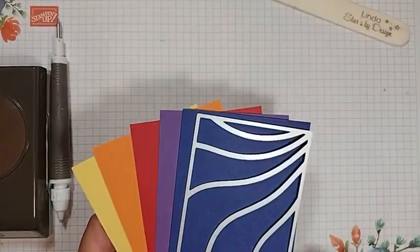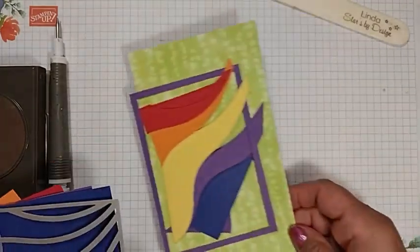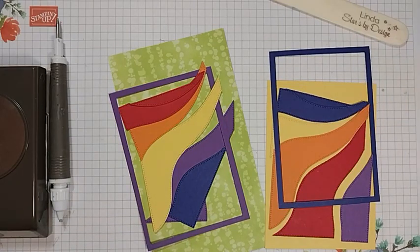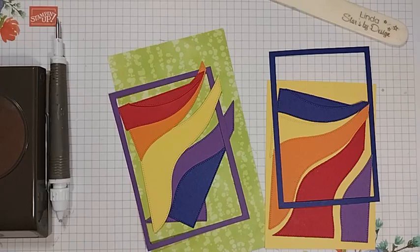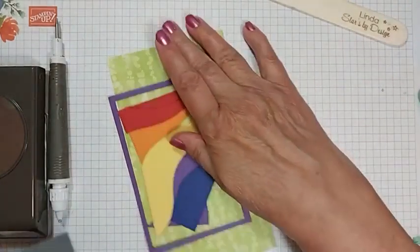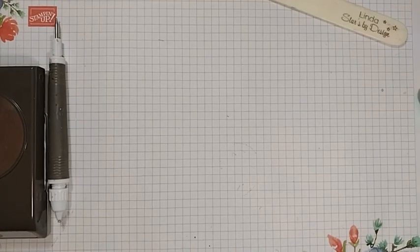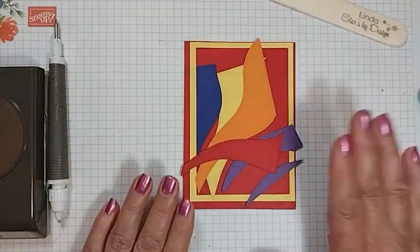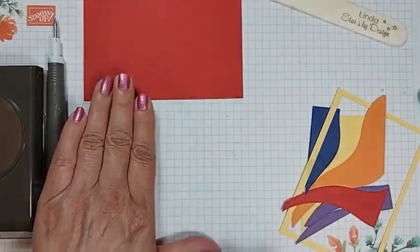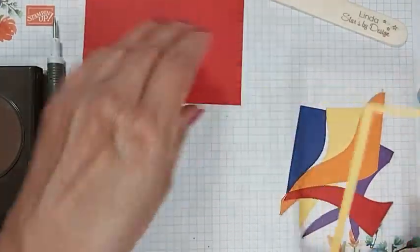We're going to use those five colors — I cut one of each — and my piece is cut to three and a half by five inches, so that gives me a little border all the way around. Those are your core dimensions for these cards, and then you have a whole bunch of opportunities to create a bunch of fun cards. These are future cards and I just have them set up and ready to go for when I get an inspiration. So my first card here — this is the mat we're working on, the three and three quarters by five and a quarter inch — and then these are all our little pieces.